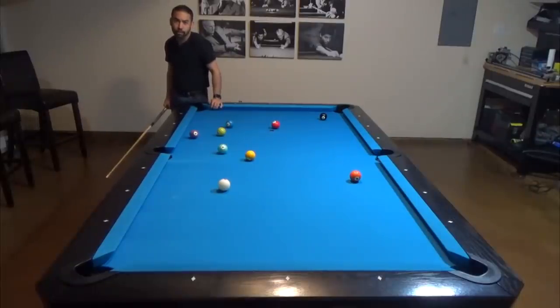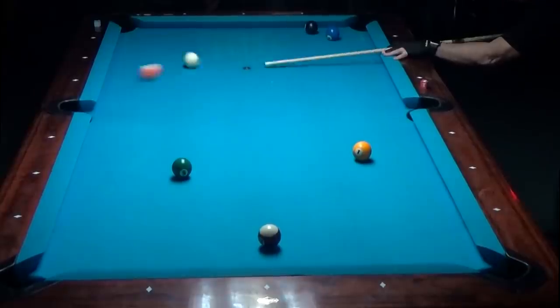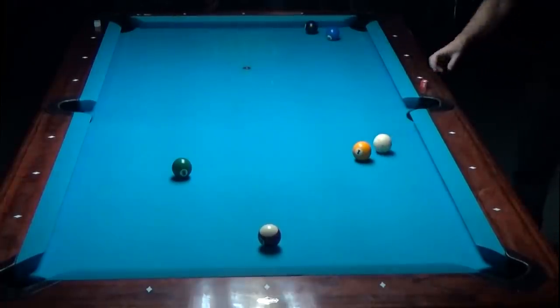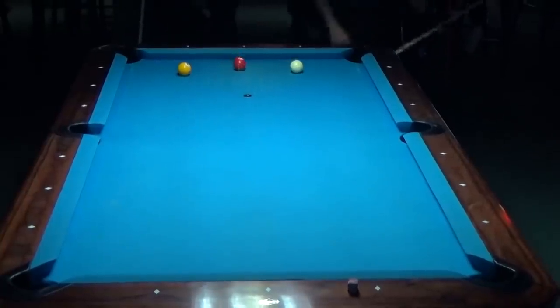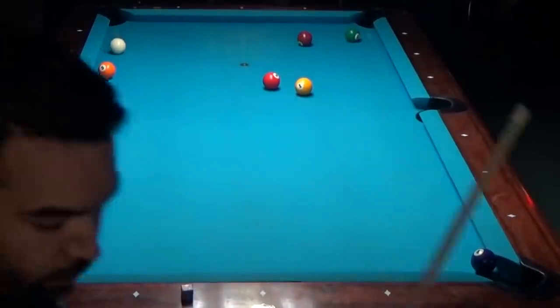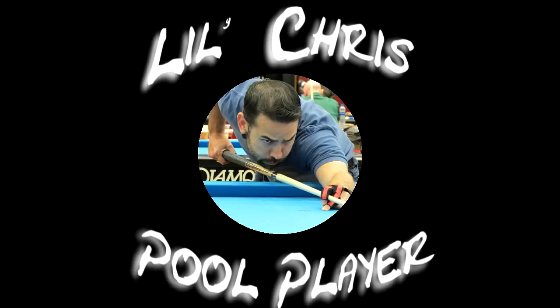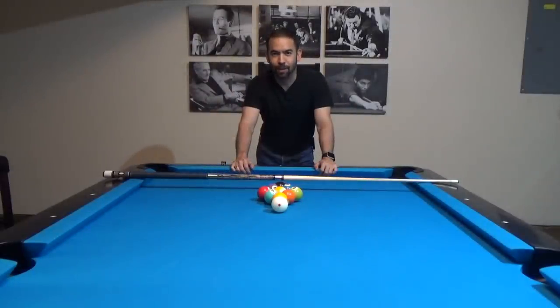Every pool hall is going to hate me after this. What's going on everybody, Lil' Chris here, and in today's video we're going to take this game into the air by learning about one type of shot that most pool halls prohibit their customers from doing — and that's the jump shot. Let's begin.